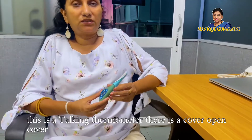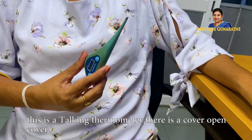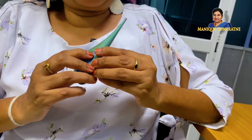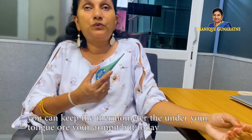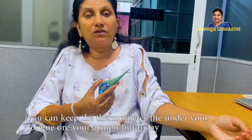This is a talking thermometer. There's a cover — open the cover. You can switch on the thermometer. It said ready.